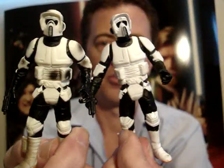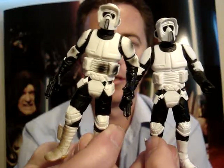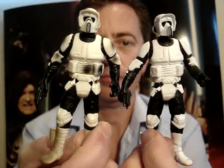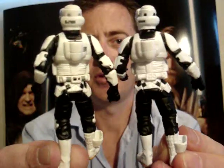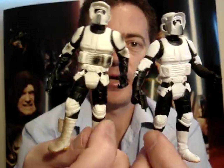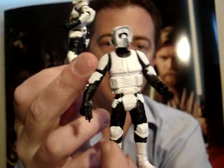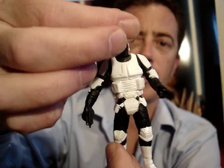You can pick these up at pretty good prices on eBay, so you can build quite an army of Biker Scouts at a pretty good price. Anyway, I hope that you've enjoyed looking at the Power of the Jedi Biker Scout and also the Endor ATAT Walker Biker Scout.